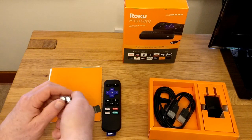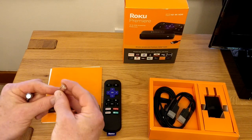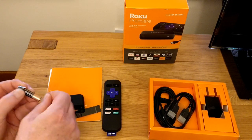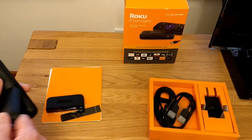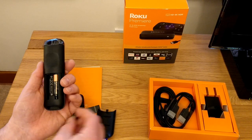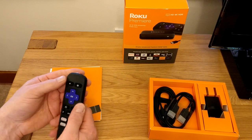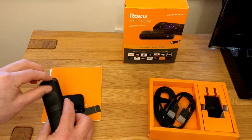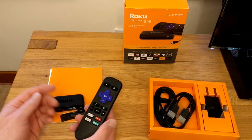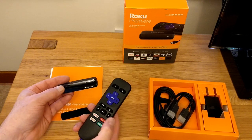Again we get the batteries. Unlike quite a few devices, the batteries go the same way in the remote — normally you get them head to toe, but on the Roku they both go the same way. Take the protecting cover off and we're all ready. We've got the same buttons: Netflix, Google Play, Spotify, and Rakuten TV on the fourth one.